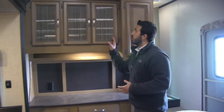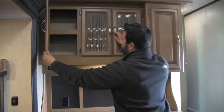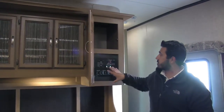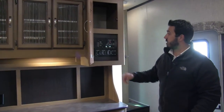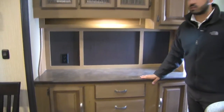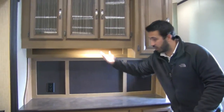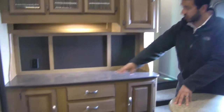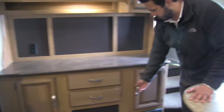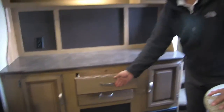Before you go up the steps, there's a beautiful hutch with decorative glass up top — very nice-looking with excellent storage. Below is the control panel with backlit switches, a tank monitoring system, and everything you need. There's also a plug-in here, so if you want to set up a blender you can put it right there. A light helps brighten it up, and underneath there's additional storage. Beautiful raised panel cabinetry throughout — you can really see the amount of detail they put in here.